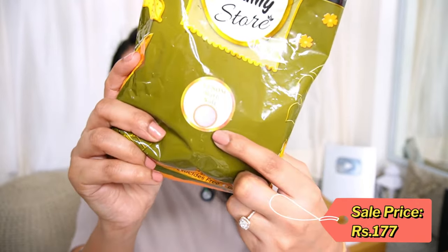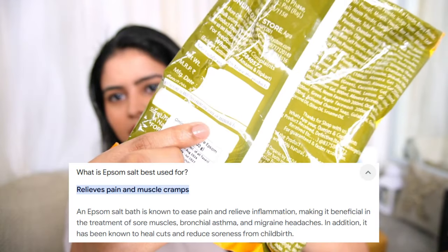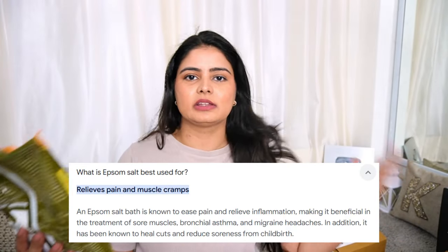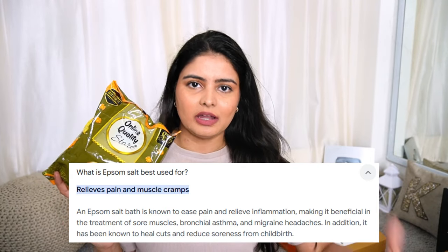I was searching for what to put in it and found it in Google results. This is from the Online Quality Store brand — it's Epsom Bath Salt. It is very local but a very good deal. The salt is transparent and white, like normal salt. If you add it to water it is very nice and relaxing.